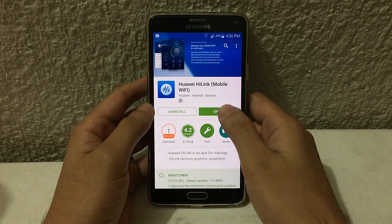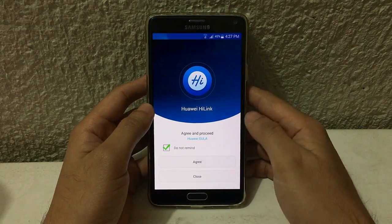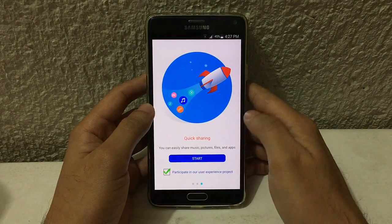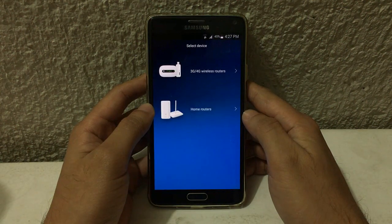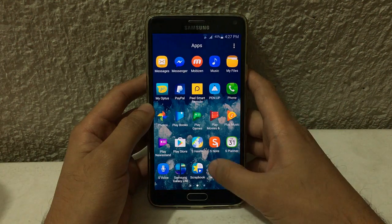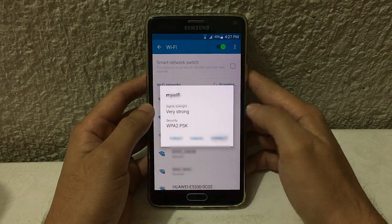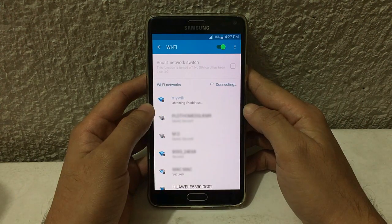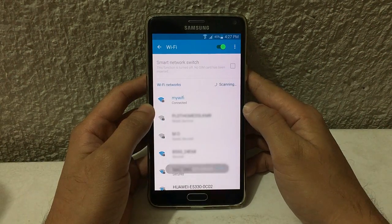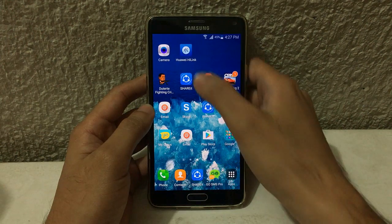Once you've installed it, open it. Make sure that you are now connected to your Wi-Fi pocket. I'm going to connect to my Wi-Fi pocket. So I am now connected, then I'm going to open the Huawei app again.